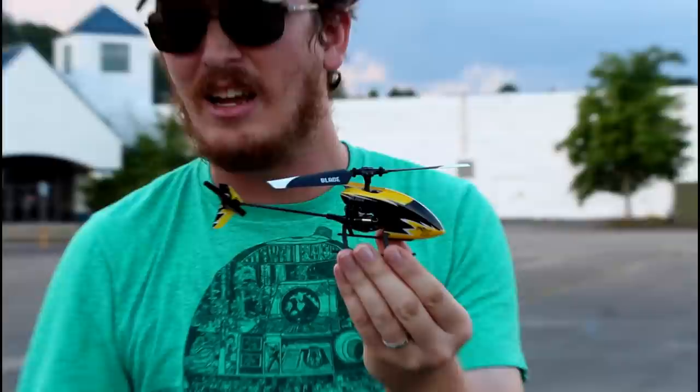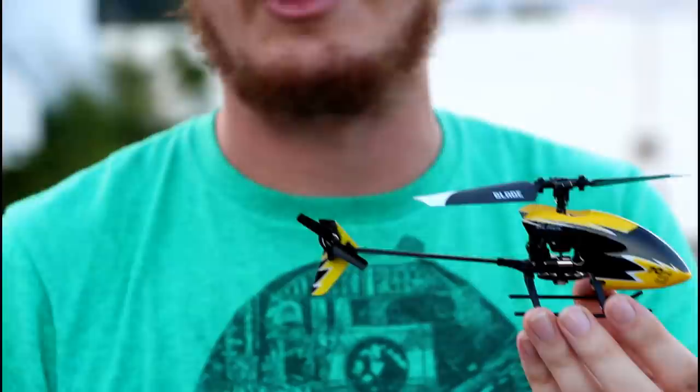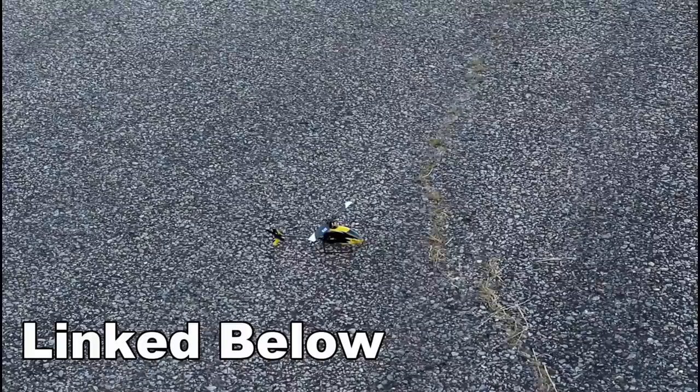This is a variable pitched blade and it has SAFE technology, so in order to keep it level it uses a smart chip on board, and that is just really cool. We're going to put the small battery in and fly a full flight here where we do our speed tests and have some fun. Let's fly.